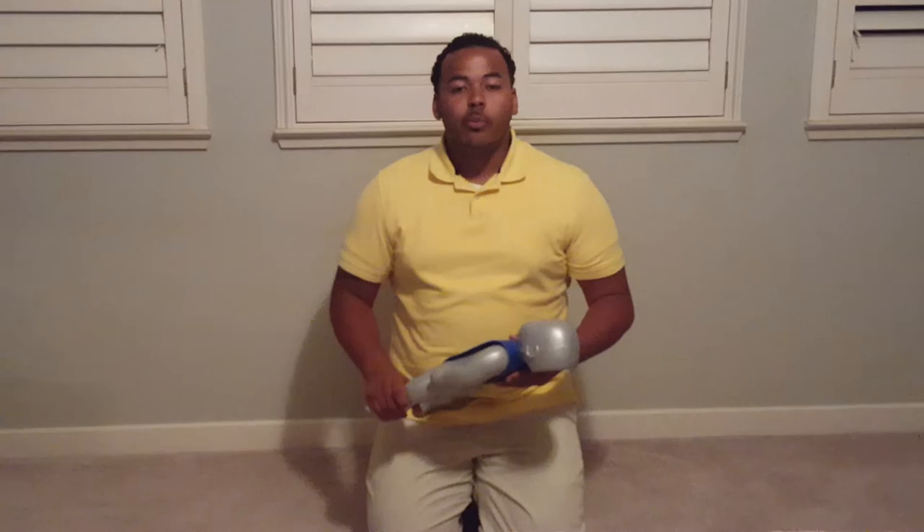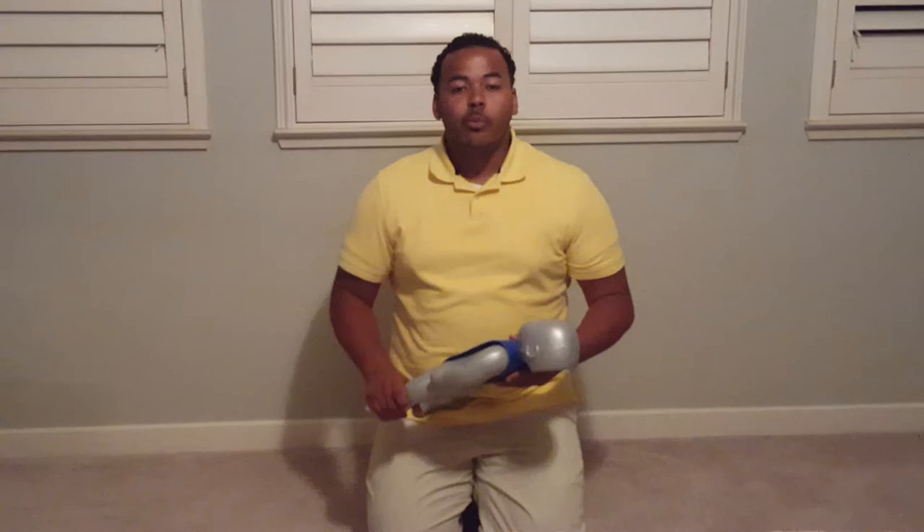If the infant becomes unresponsive, you want to perform the infant CPR skills demonstrated earlier. At this time I will provide a scenario and each of you will have the opportunity to demonstrate these skills.